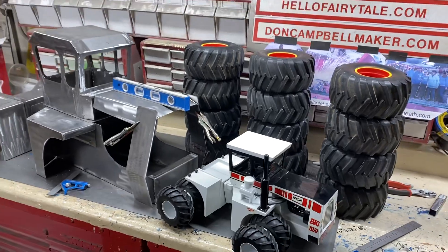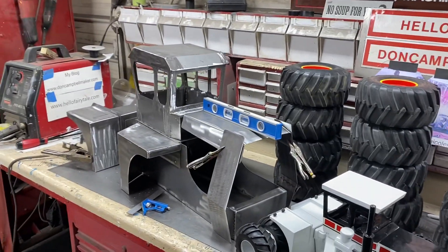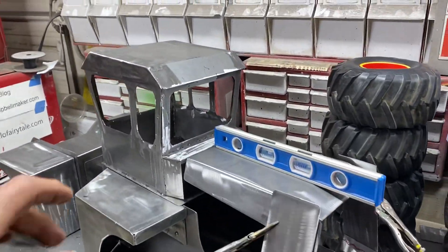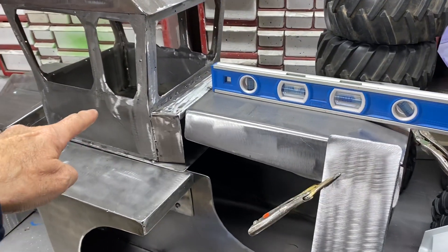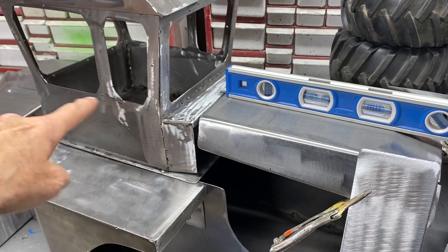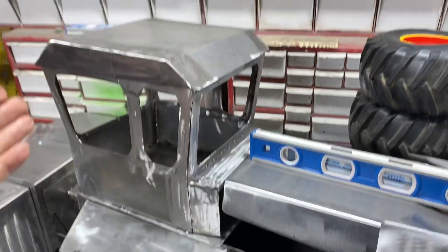Today I got the roof roughed in right here, just sitting there. I got the hinges and the floor put in the bottom of the cab, so now the cab tilts.